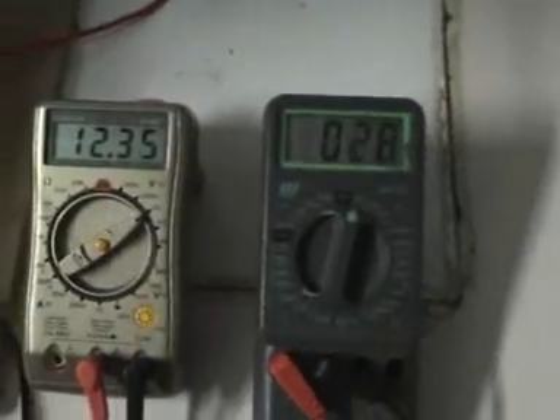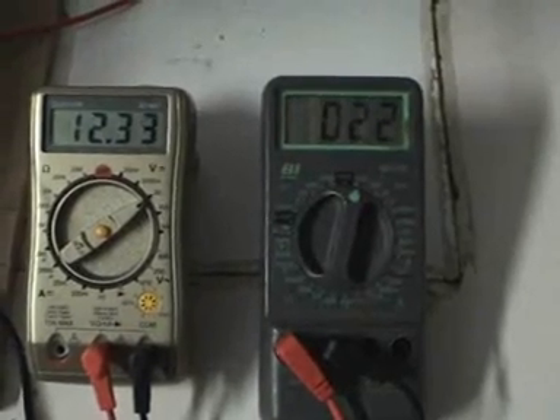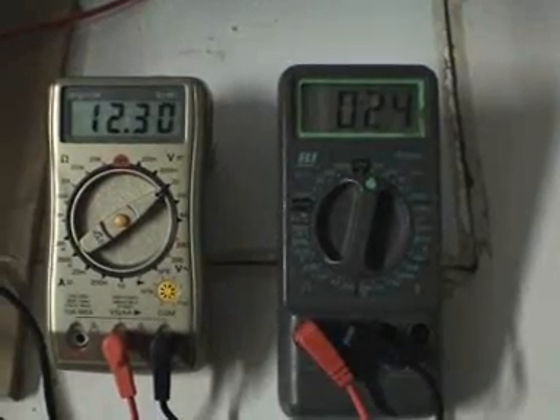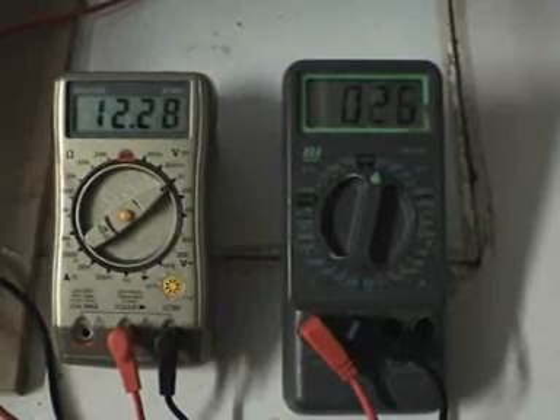Now let's go over here and see the AC on the bridge rectifier. Watch what happens as it comes up to speed — about 23, 24, 25... it gets quicker and quicker. It's nearly up to speed.